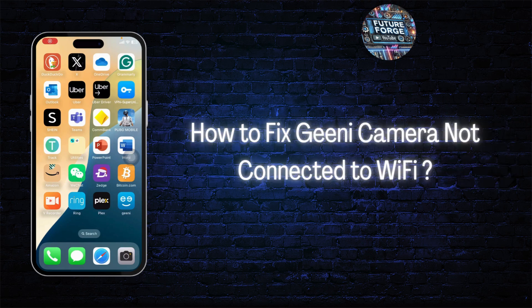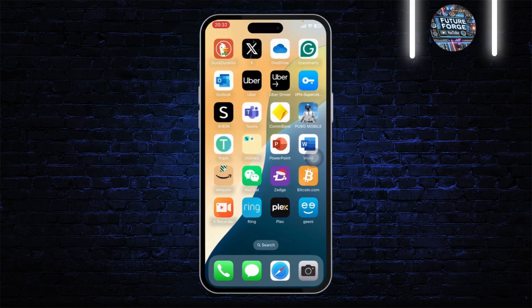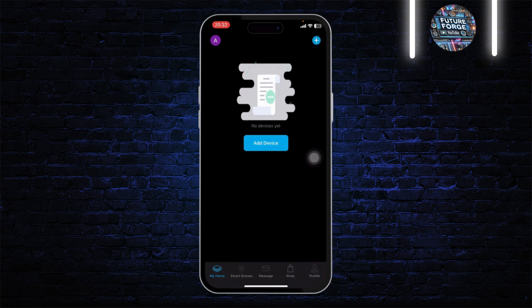How to fix Genie camera not connected to Wi-Fi. Hello guys, this is Atticus and welcome back to another tutorial video. Without any further ado, let's dive right into it.